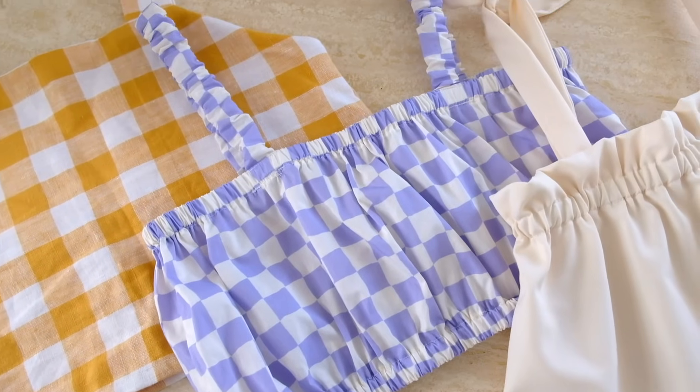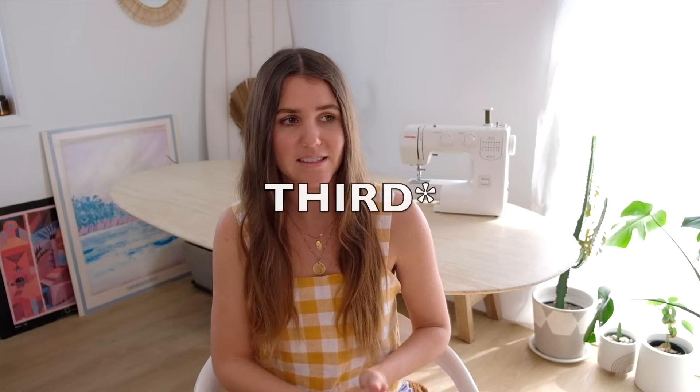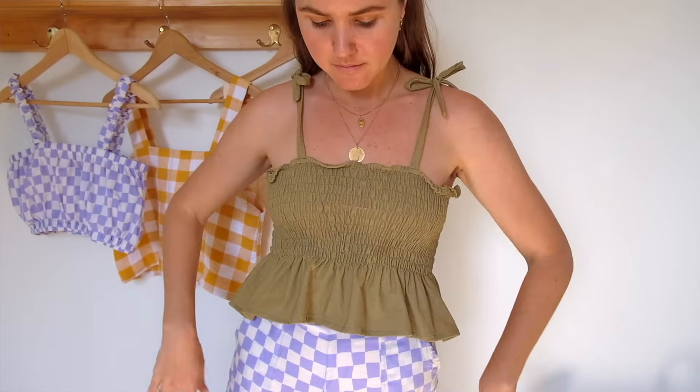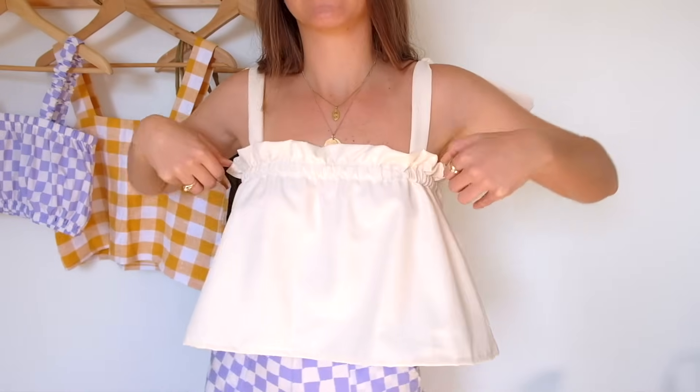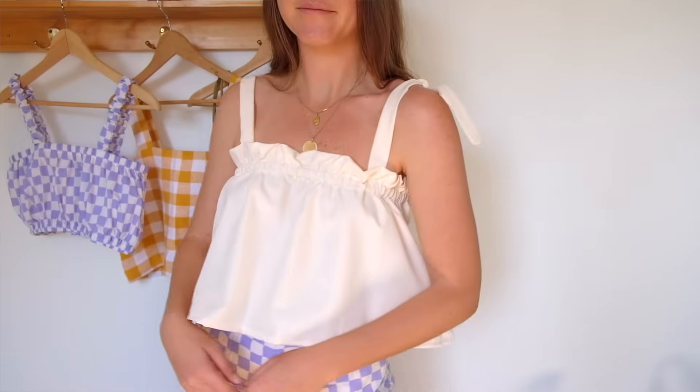The second one has a scrunchie finished strap with a gathered effect and also has an elastic waist at the top and the bottom of the main panels. The third one has a tie strap finish and then a shirred bust area which flows out into a little flared waist area. And then for the last top we have some tie straps, an elastic finish up the top with some extended ruffles, and then it just goes down into a flowy oversized fit. I will put timestamps for each of the separate tutorials below, otherwise you can watch through all of this and pick out what you're most drawn to.